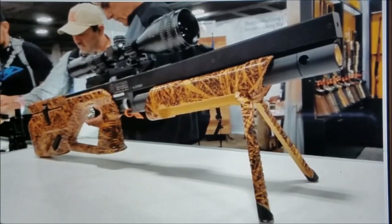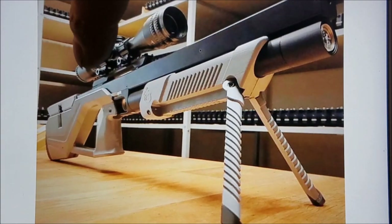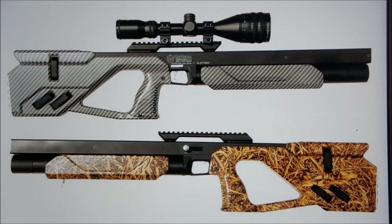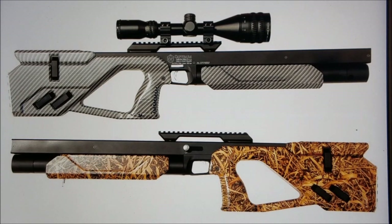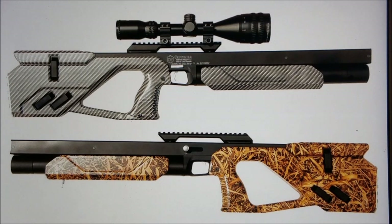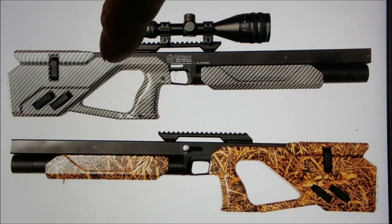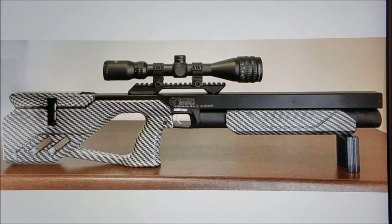I've been waiting to get one of those, and now is the time — I'm definitely going to save up my money and probably get the carbon fiber. These are going to be at Air Guns of Arizona in about four months, around April or May, and that's the only place you're going to be able to get them in the US. As soon as I get one, I'll be reviewing it in detail — I can't wait.